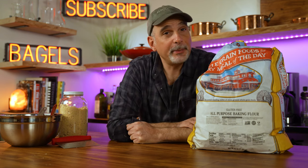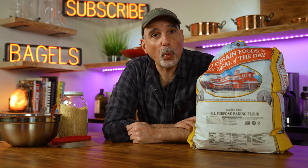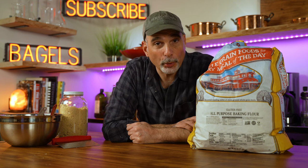This is Bob's Red Mill gluten-free flour — not to be confused with Bob's Red Mill 1-to-1 gluten-free baking flour. If you use the 1-to-1, your bagels will be total garbage.